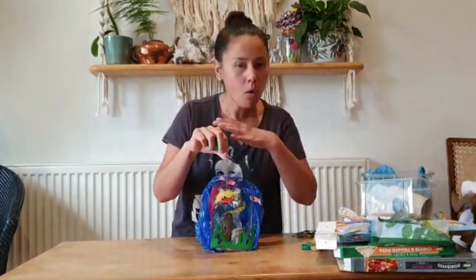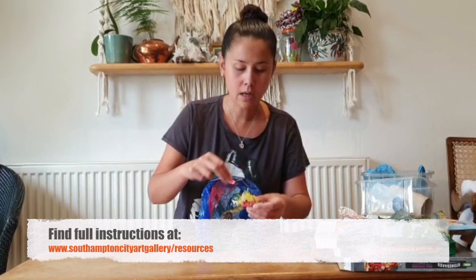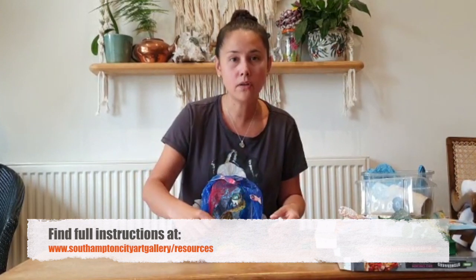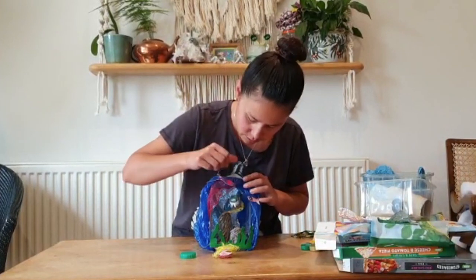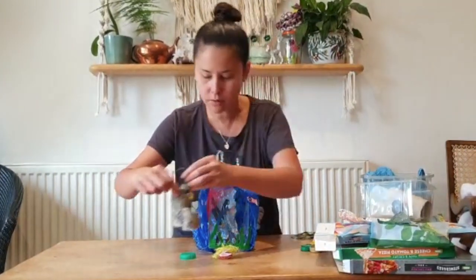I'm not going to show you the whole process of how to make these. If you'd like to have a go yourself, go onto our website — Southampton City Art Gallery — and have a look on the online resources page. There's a worksheet that will talk you through the step by step. I'm just going to very quickly tell you the materials I used and show you some of the different sections, which will probably help you if you're using the instruction sheet.